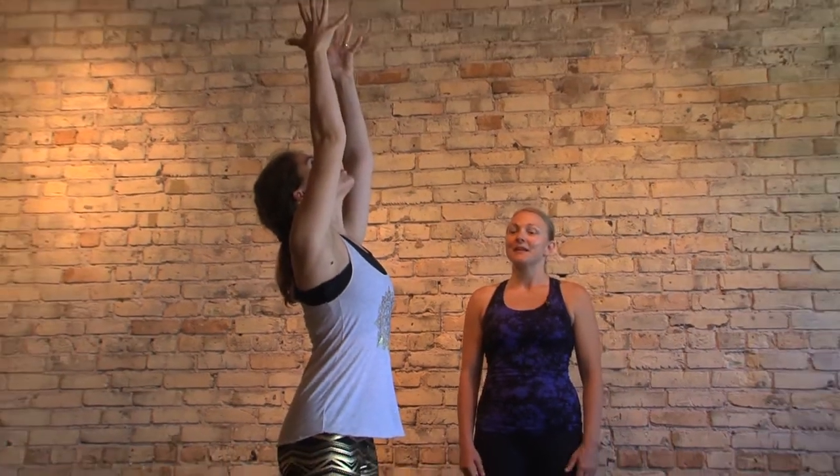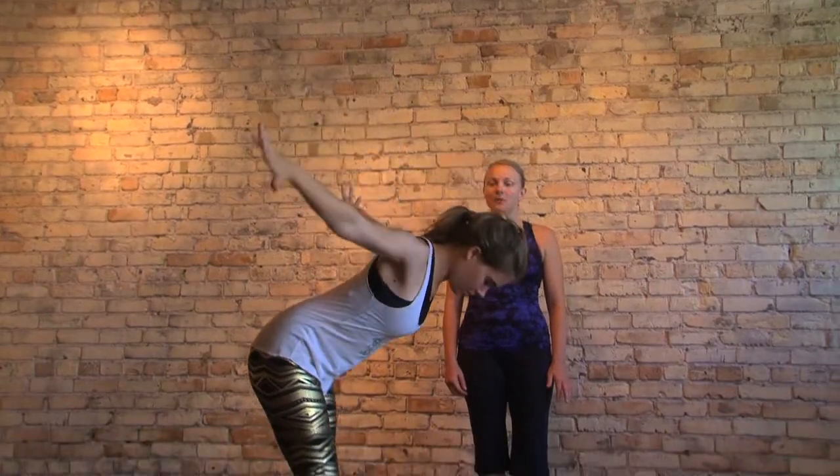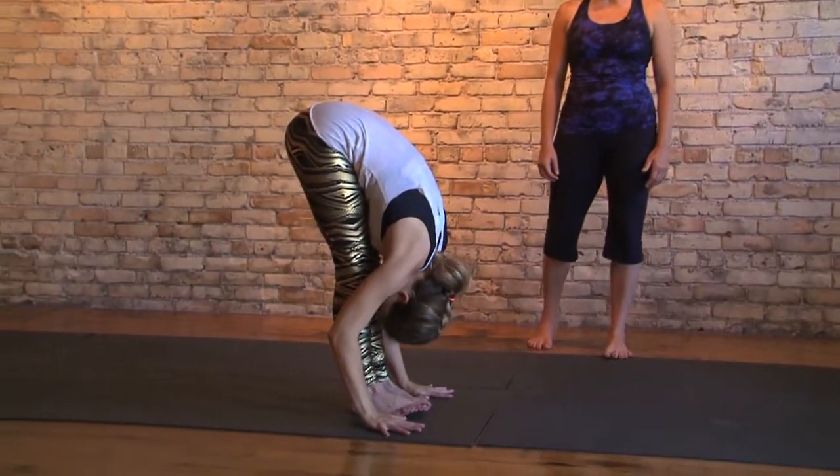Go ahead and find your breath. Inhale those arms all the way up overhead, look up, see thumbs. As you exhale, swan dive forward, round out, tuck the chin, see the belly.